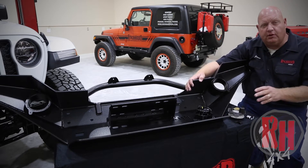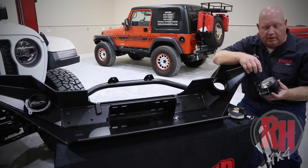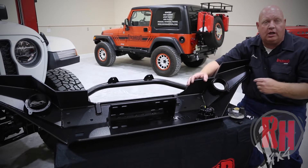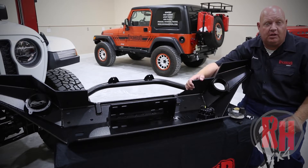One other thing to mention: some of the fog lights do need to be swapped left to right. If it is an LED configuration, make sure you have the unit area at the top of the light. Also, the factory wiring you take out of the bumper will reach on your Rock Hard 4x4 bumper without modification.